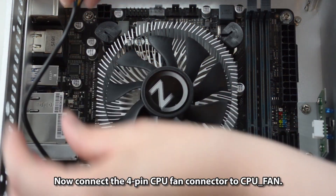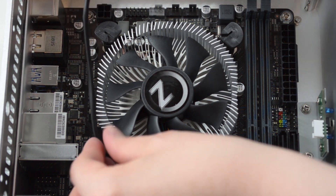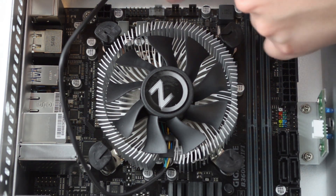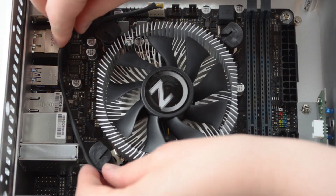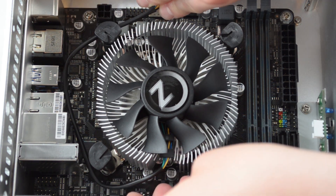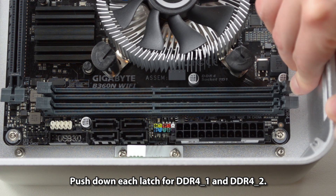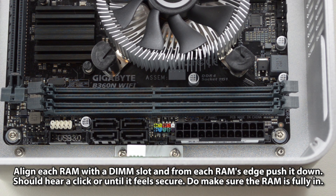Connect the 4-pin CPU fan connector to the CPU fan header. For the RAM, install two DDR4 sticks running at 2666MHz. Push down each latch for DDR4-1 and DDR4-2, align each RAM stick with the DIMM slot, and push it down from each edge until you hear a click or feel it is secure. Make sure the RAM is fully seated.